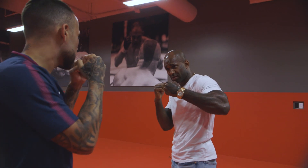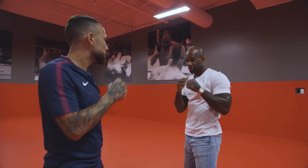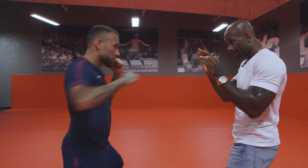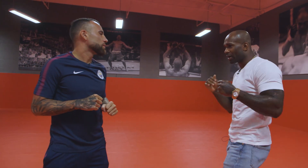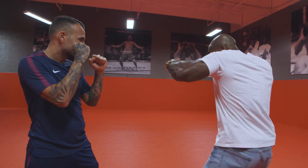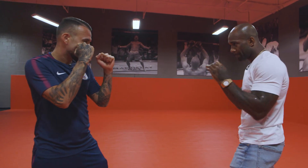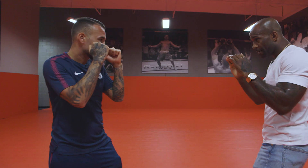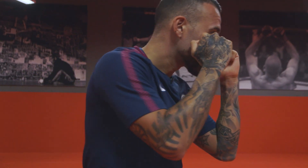Turn your hand like this. Yes, perfect. So you go straight right, left hook — boom. Not too wide, just here. Bring the shoulder up. Boom, like this. Nice. Perfect.